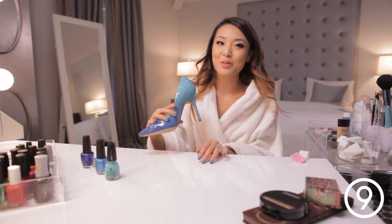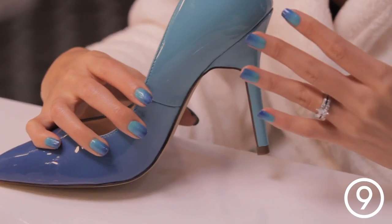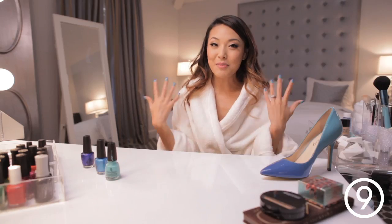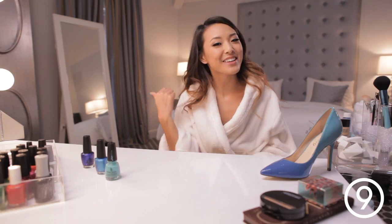So if you can remember what the shoe looks like, I think it matches it pretty well, don't you? Now that my makeup and nails are all done, it's time to get ready for dinner.